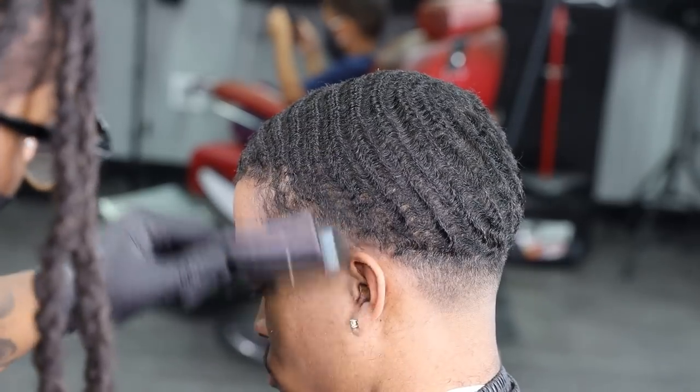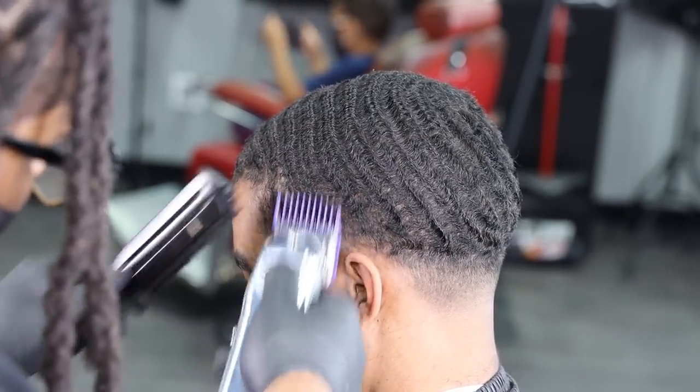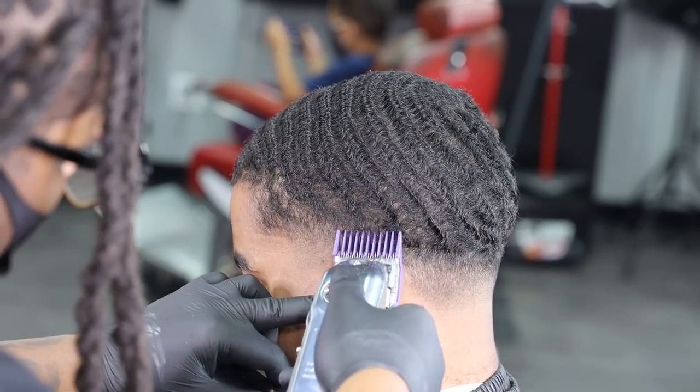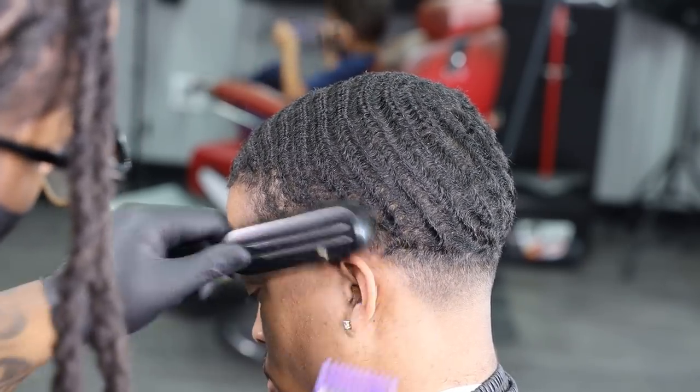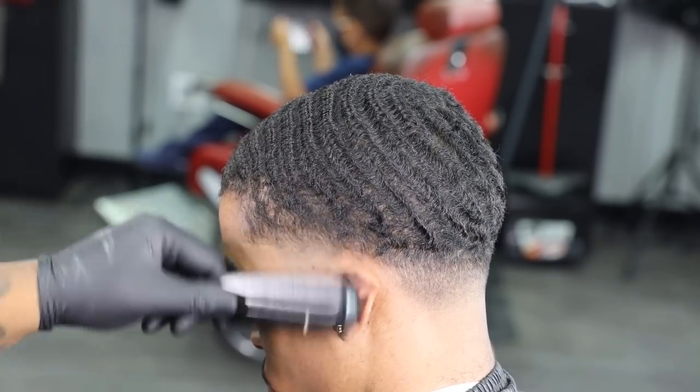Now with a one-and-a-half guard, just cleaning up most of these kinks, getting everything knocked out of the way. As you guys can see, I'm behind the ear, in front of the ear, complimenting the waves, brushing it — and voila, got a clean taper.